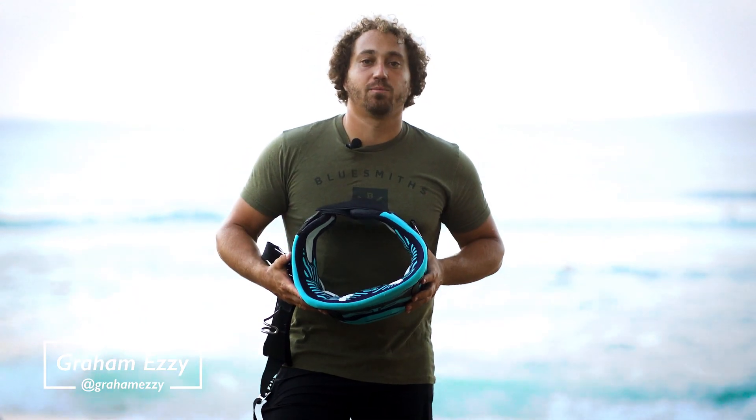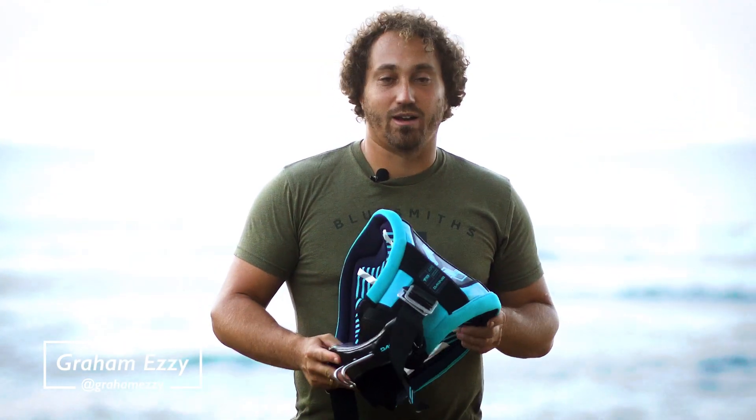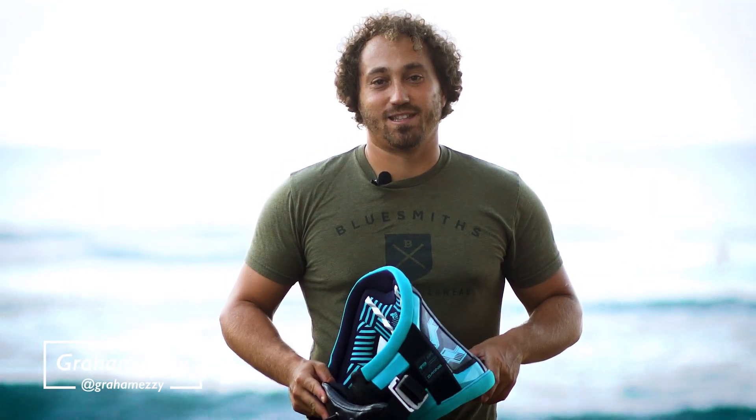You don't want it to just suddenly go away — that's one thing that helps make this harness so comfortable. One thing that sets this harness apart from the other Dekine harnesses is the sliding hook. A lot of windsurfers want a sliding hook. Let us know in the comments if you use a sliding hook or if you use a fixed hook.